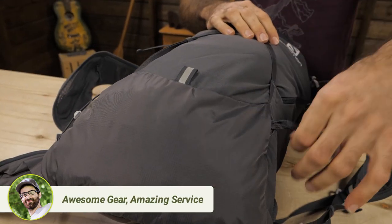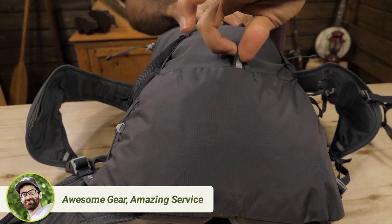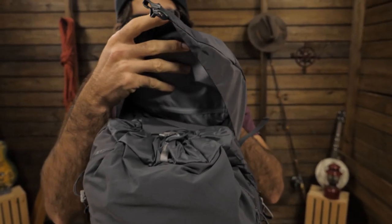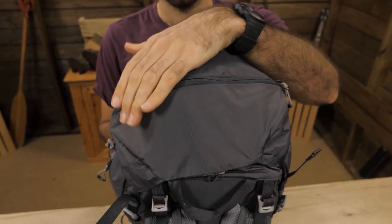Salomon also built in carry loops and straps for your poles or ice axes, depending on what type of terrain you are traveling in. The rest of the pack is pretty clean but also has a lot of access. The top cover can be removed if you don't need it, which saves weight, and has about five liters of capacity thanks to the small pockets.